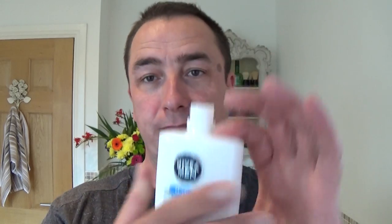Moisture back - Nivea Originals post-shave balm, don't need a lot. That's a nice combination - lemony sort of Nivea scent. Lemon aftershave balm. I'd be very proud to make that scent - beautiful, that's nice.